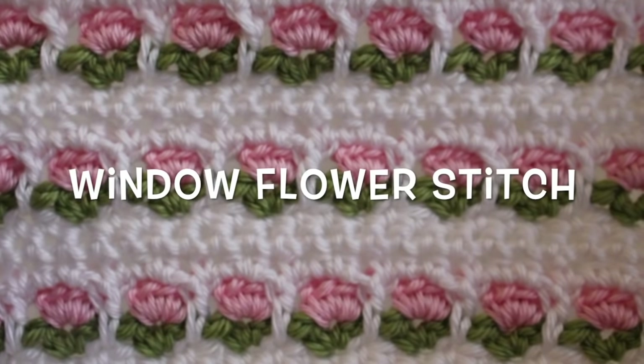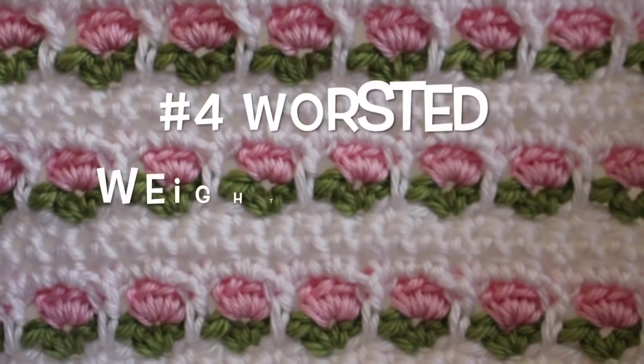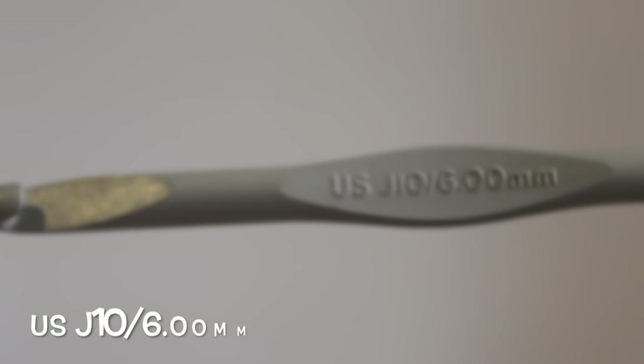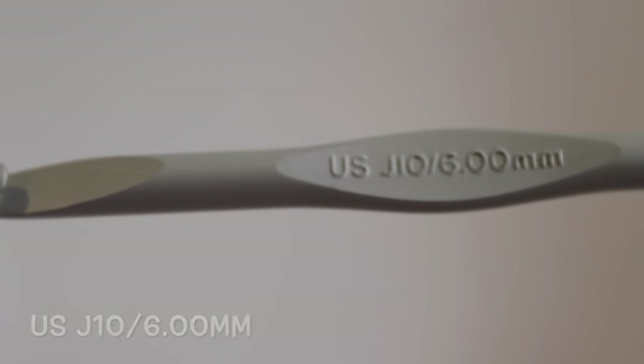Hi there! Today I'm going to show you how to work up my window flower stitch. For this pattern you're going to need three colors of worsted weight yarn. I'm working with Burnett Satin today. You're also going to need a US J10 6.00mm hook.